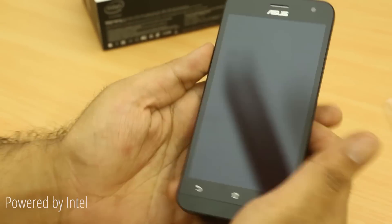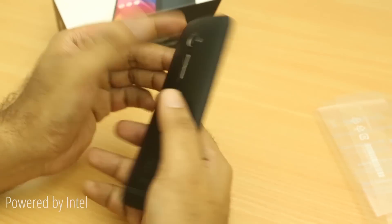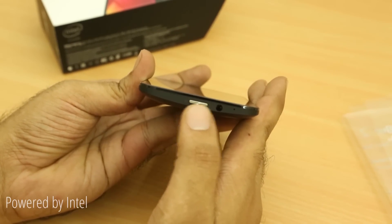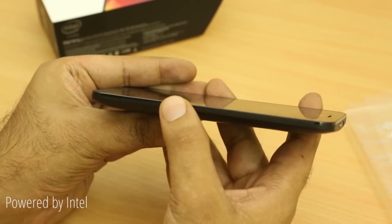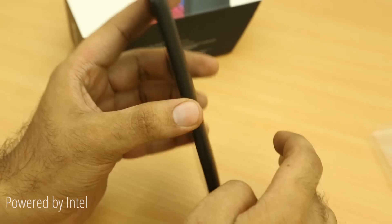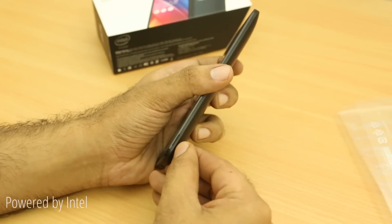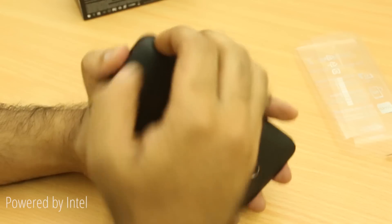On the front you have a 5-inch 720p display that's slightly curved towards the sides. At the top you have the power button and the 3.5mm audio jack, with a microphone hole. There's nothing on the right side. On the bottom you have another microphone hole and the micro USB port for charging. On the front you also have the home key, back key, and menu key, the front-facing 2 megapixel camera, the earpiece, and the Asus logo.